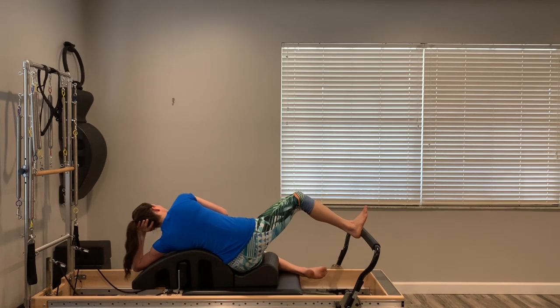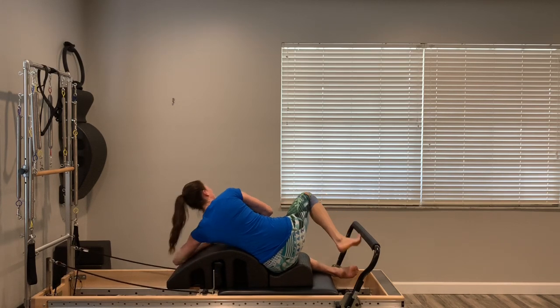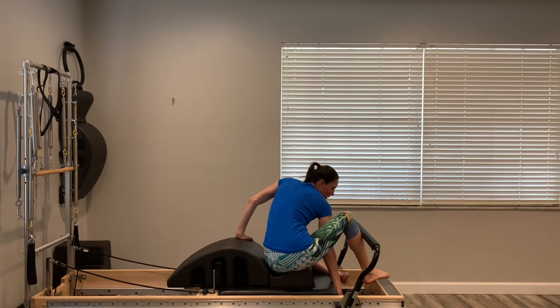Take it halfway in and hold — little tiny pulses for eight, seven, six, low and controlled, two, and one. Go all the way out and bring it back in. We're going to lower that weight again — get into the medium, one blue spring on, two reds off, so you're left with one blue.